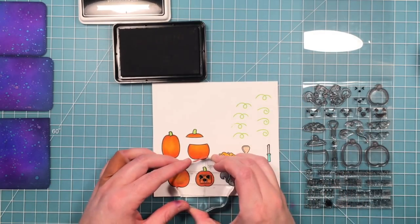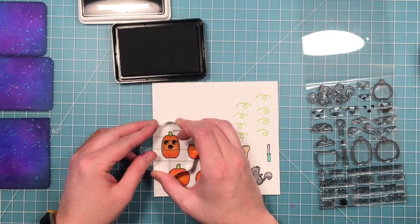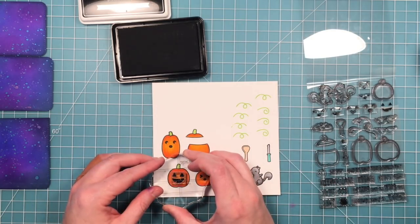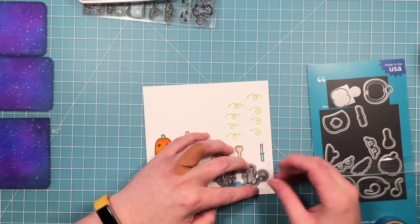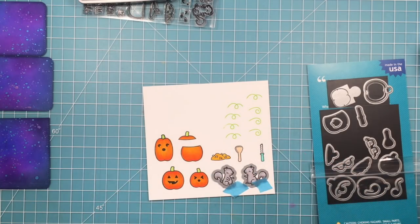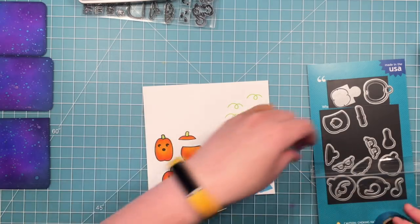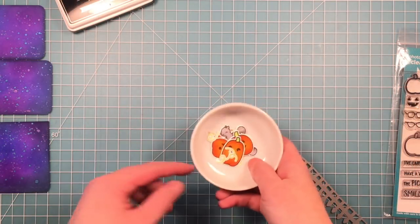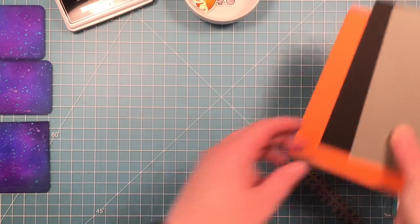Now I'm going to stamp the faces of the pumpkins. I decided to stamp these after I had them colored to avoid any smudging — sometimes I start coloring too quickly and it's not quite dried yet and I end up smudging my images. So I colored them first, then decided what faces I wanted and stamped over the colored images. I used my dies to cut all the pieces out.